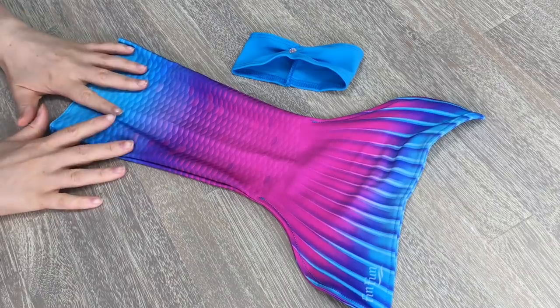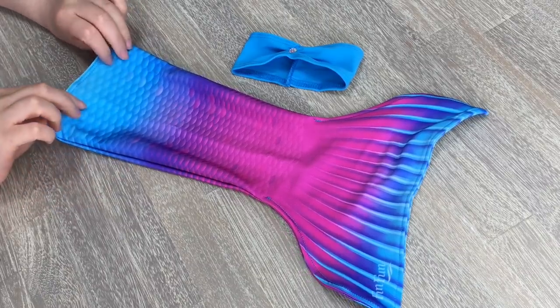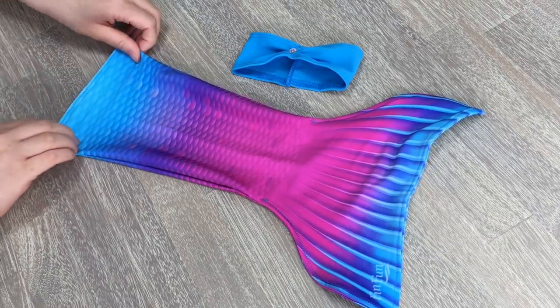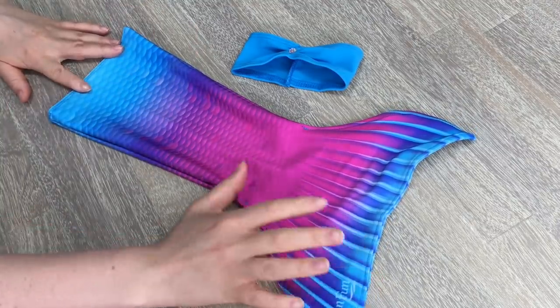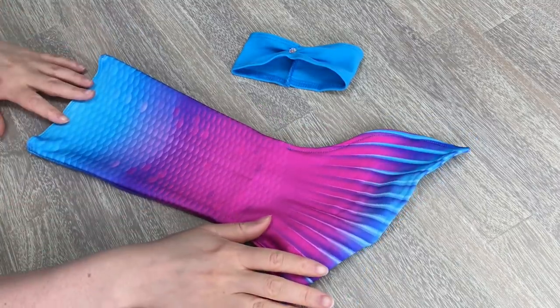This is what the tail looks like out of the packaging — it's definitely really lovely. The material kind of feels like a swimsuit. It's hard to explain, but it is very stretchy so it should fit on the dolls pretty easily. It says Fin Fun on the side. There's light blue on the bottom and the top, and then some purple and pink — it's so pretty and bright.